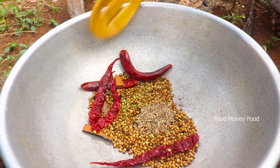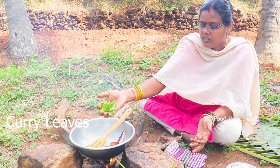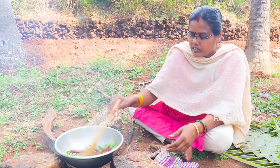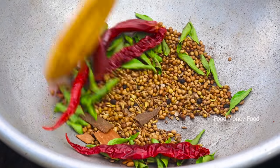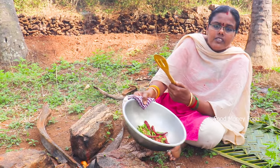We need to get your salt and be careful. Now we need to mix this well. We need to mix it in the garden. The garden is ready for this. We are putting it in the garden as well.